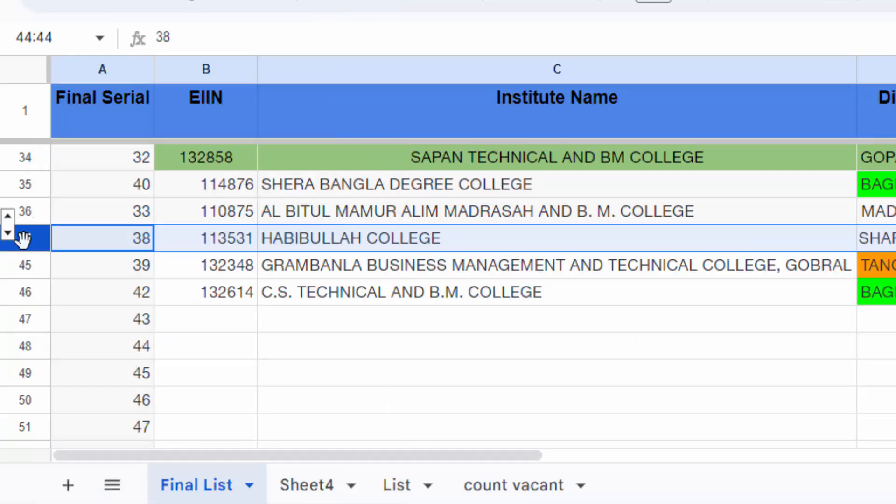I have hidden multiple rows in one click. I hope you enjoyed this video. Thanks for watching and don't forget to subscribe to my channel. Thank you.